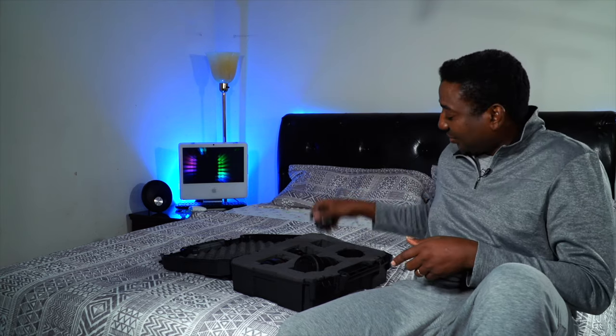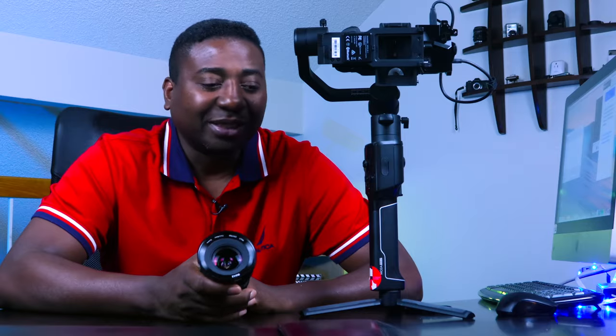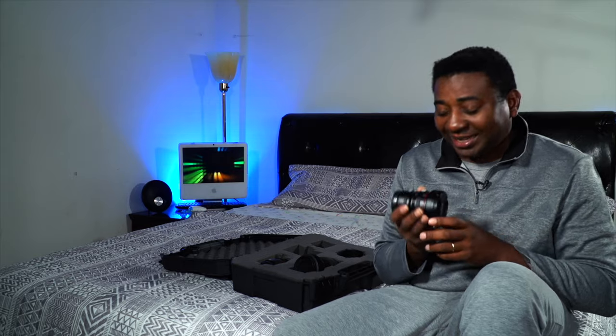Last but not least lens — guess what it is. It's a 16mm cine lens. It's a micro four-thirds lens — the Meike 16mm cine T2.2. T2.2 is a perfect spot for me — not too fast, not too slow, just right. This lens is my establishing shot lens. For me, 16mm is like okay, let me start off with this.